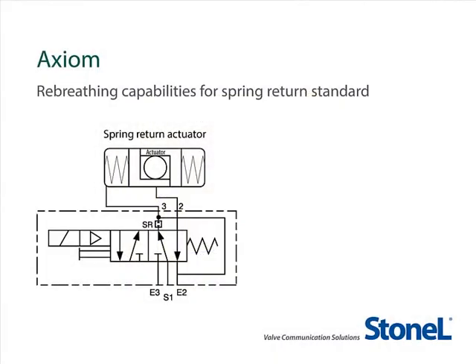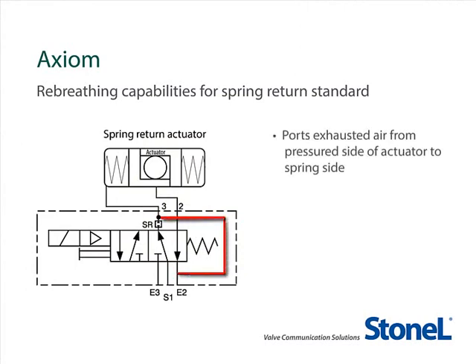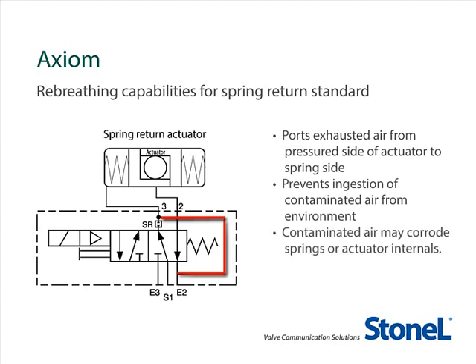With the Axiom set for spring return and both sides of the actuator plumbed, it operates with a rebreather capability. With the rebreather, exhausted air from the pressure side of the actuator will be drawn into the spring side, preventing ingestion of contaminants from the outside environment, which could potentially corrode the springs or internal components of the actuator.